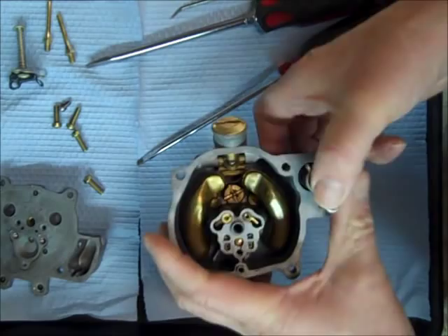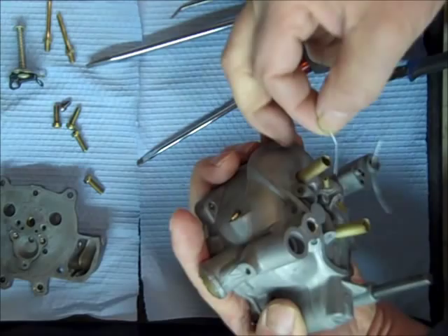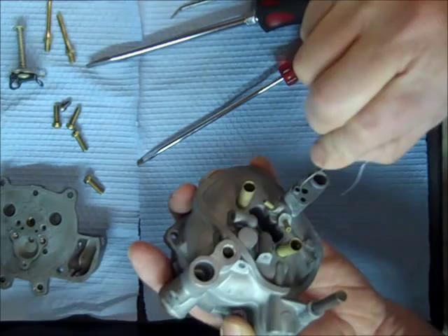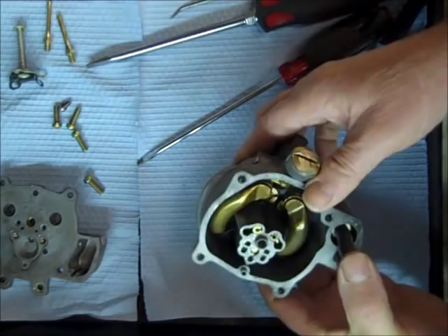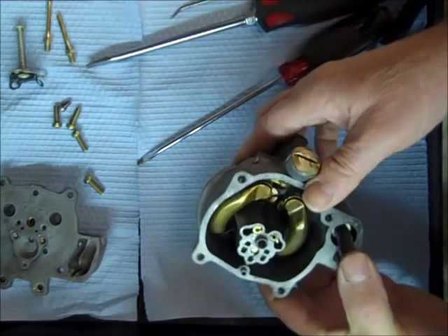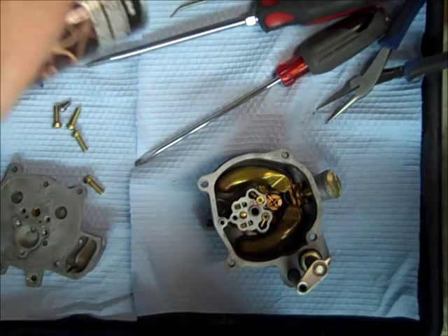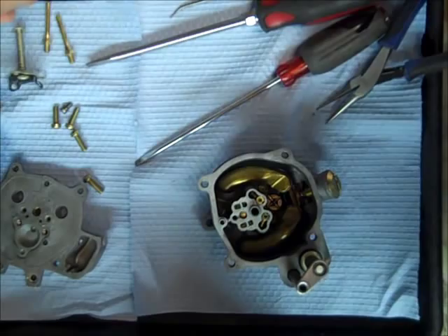Before I start putting all this together, I made sure all the orifices are clean. You've got some small discharge tubes right here — just run a wire through it. Make sure everything is clean; I think personally about 90% of rebuilding a carburetor is what it's all about. I'm going to go ahead and get the gasket ready by spraying some silicone spray lubricant on it. That will help bring it back to life, make it a little more pliable, and also keeps it from sticking if I ever need to take it apart again.